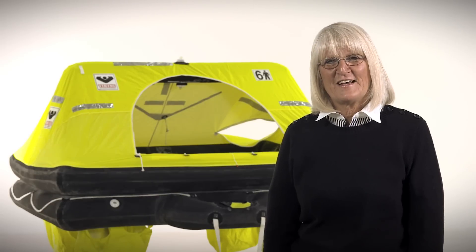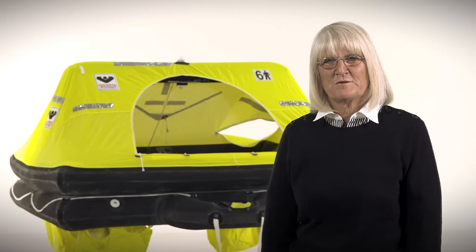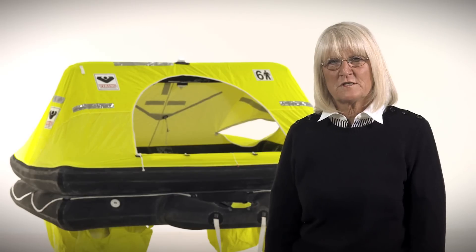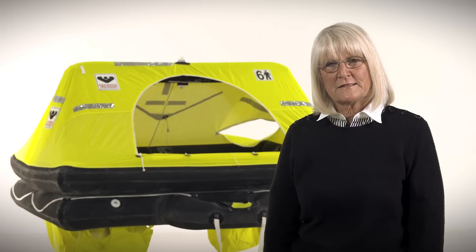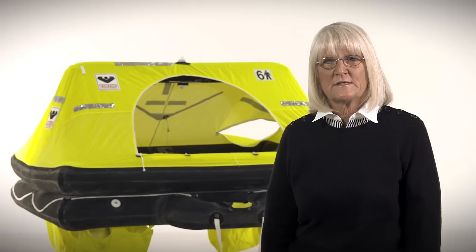Hi, I'm Karen Hanson with Viking Life Saving Equipment and I'm here today to introduce you to the Rescue Life Raft. The Viking Rescue Life Raft is our traditional offshore life raft. It's available in four, six or eight persons. You can have it packed either in a valise or in a fiberglass container that you can mount on deck.